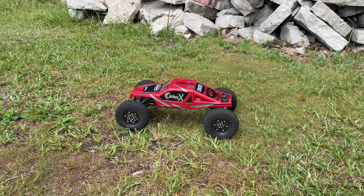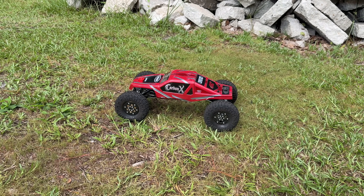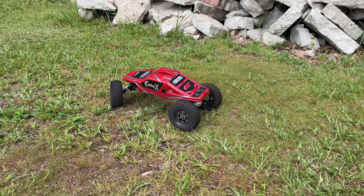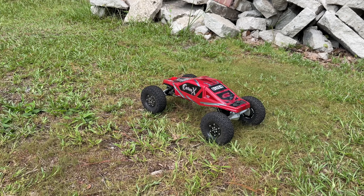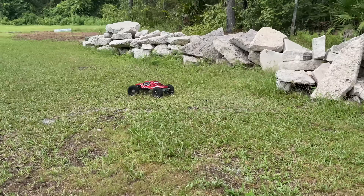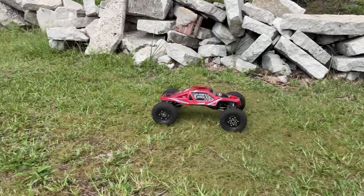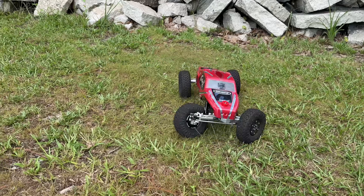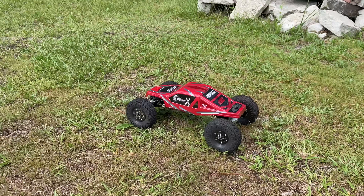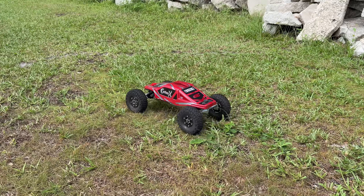2300KV, 4S. It does have a 15-tooth pinion gear — typically I run a 16 in here, but I didn't find a 17 so I got a 15. Let's give it the beans.